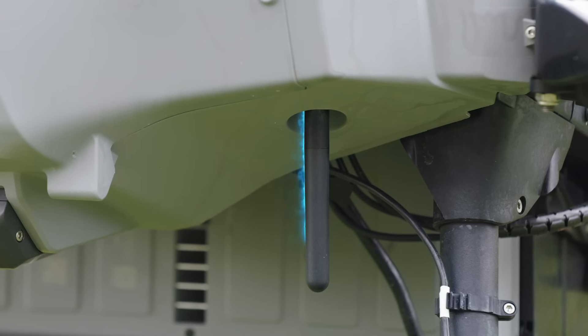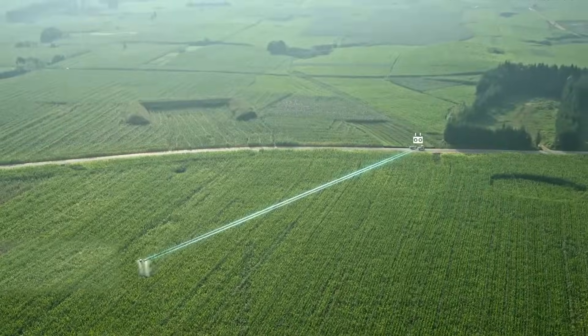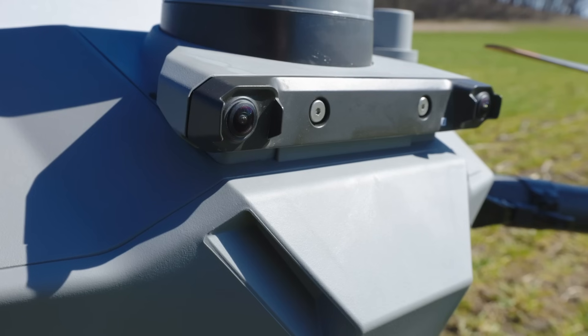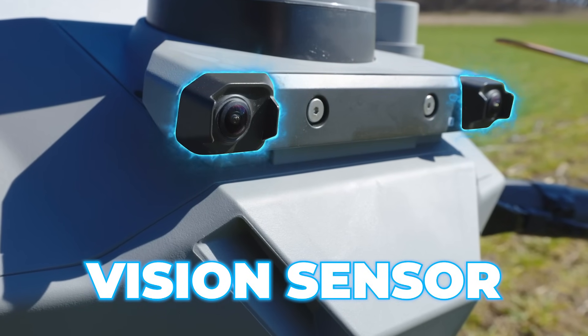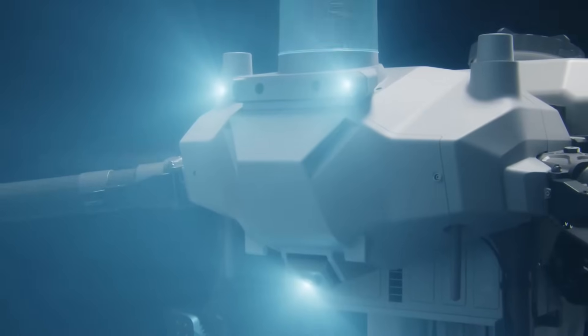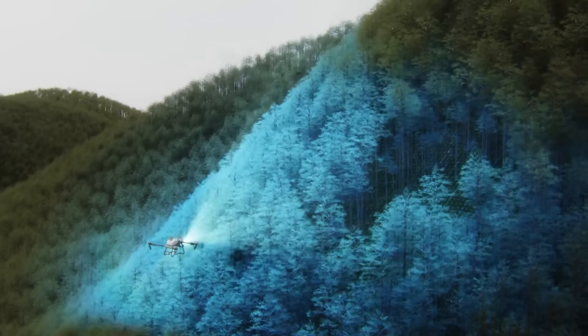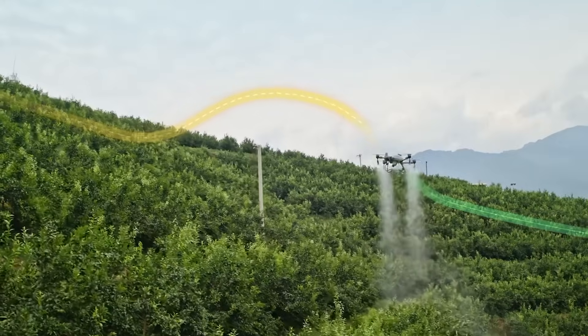Up front here you've got the antennas for your reception. The reception on this drone is insane. Then you've got your vision sensors up here. These cameras help with auto obstacle avoidance — it's going to use not only the radar, but vision to figure out the shape of an obstacle it's trying to get around.